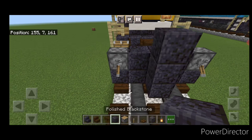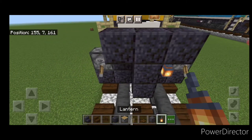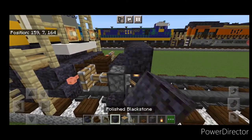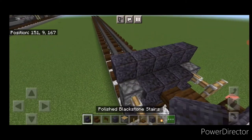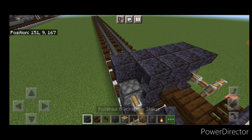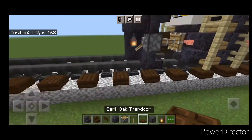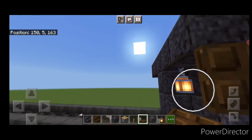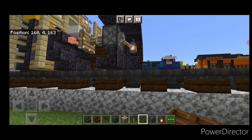Then on the center do a three block tall T-shape of polished blackstone, hang a lantern on either side of the second layer, and put one polished blackstone on each of the top outside edges. Then put five upside down polished blackstone stairs across here. Then take out a dark oak trapdoor, crouch to place it, get it on the side of this lever and close it. Do the same thing on the other side, close the trapdoor on the side of this lever.